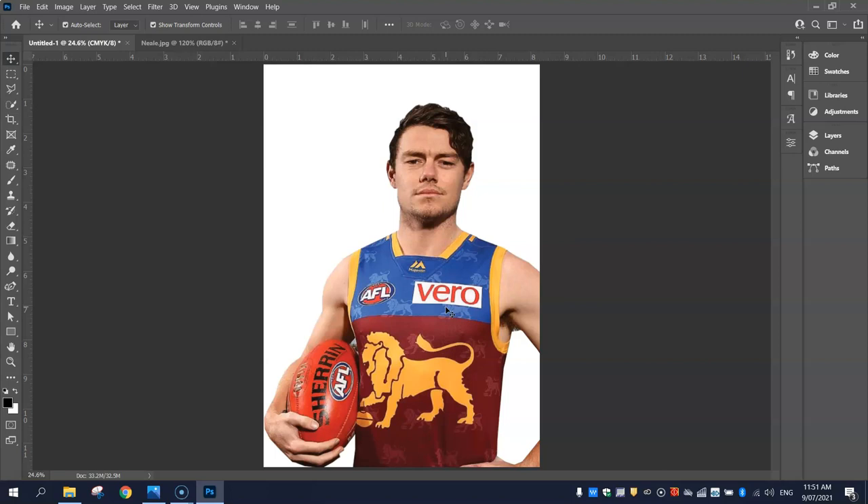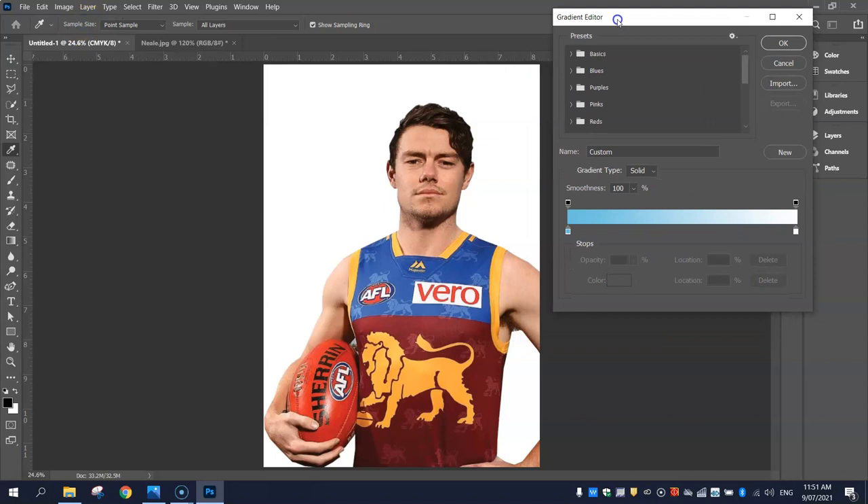I'm going to make a gradient. If you don't know what a gradient is, that's basically when two or more colours fade into one another. In your toolbox on the left hand side, you've got a gradient tool. If you select it, you've got a little colour box at the top that I want you to click on. This is where you get to choose what colours you'd like to include in your gradient.